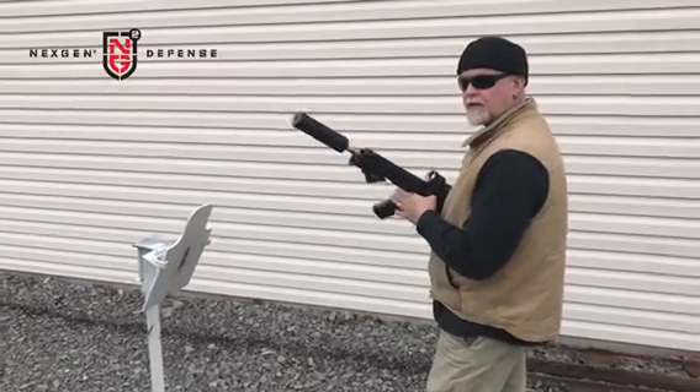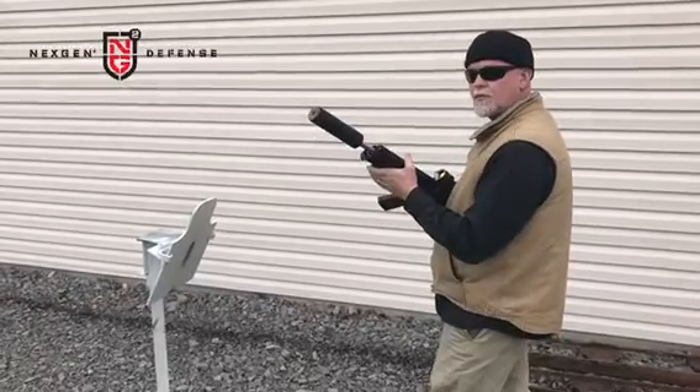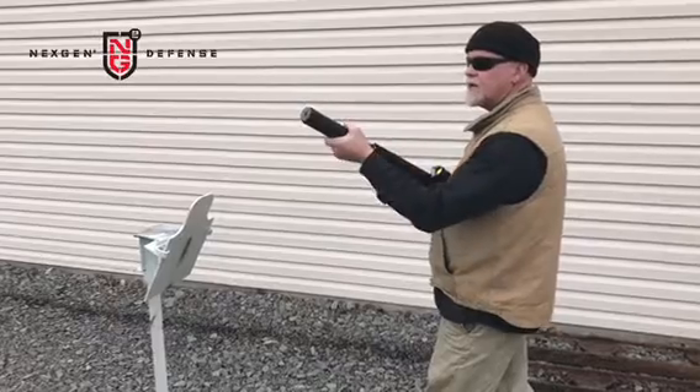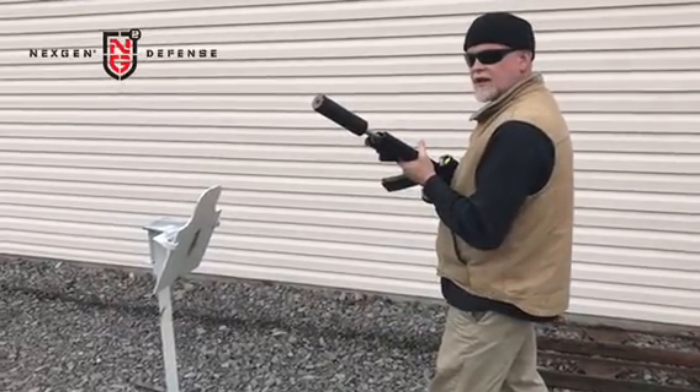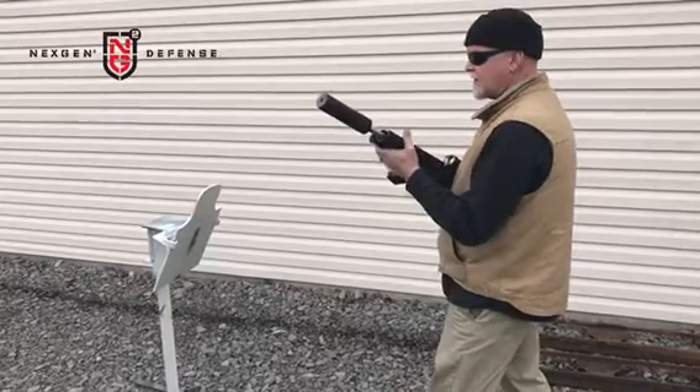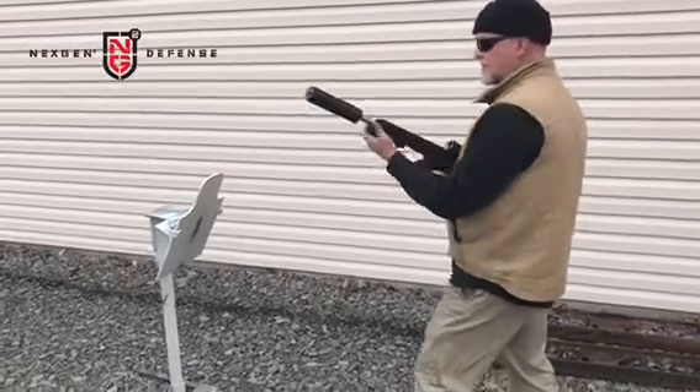This is a continuation of our testing showing the ultimate CQB package — the NG2 can — zero back pressure with the Allegiance TechStrike 80 grain lead free frangible tactical round. You'll notice how close I am on steel.